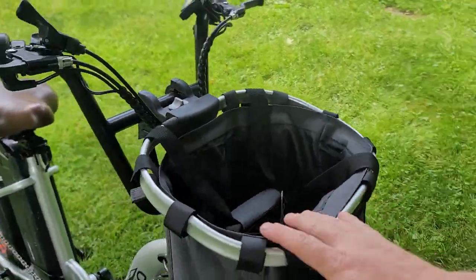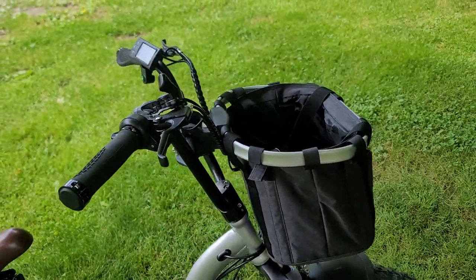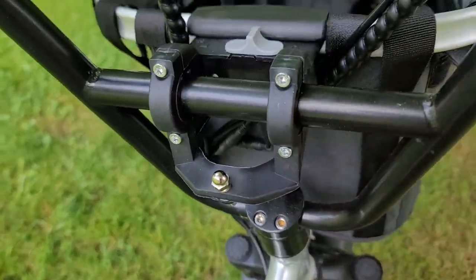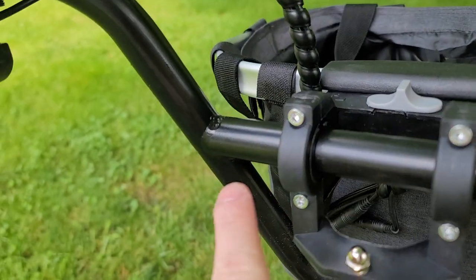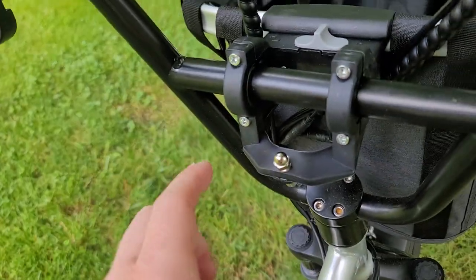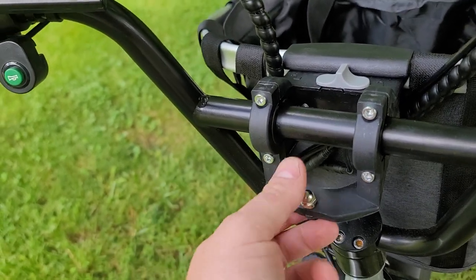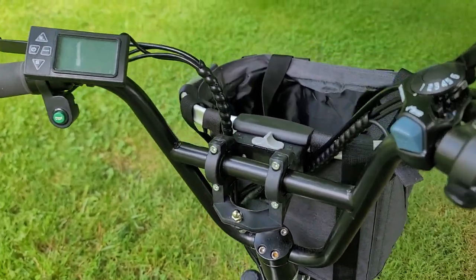This is what it looks like installed. To give you guys a general overview, it basically mounts to the handlebars and it will work on pretty much any handlebars because it comes with two different size inserts to go in between the clamps. It mounts on the bars and it's got this bolt for a true mountain bike bar — this would be kind of underneath the stem — but on this bike it doesn't have that kind of setup.